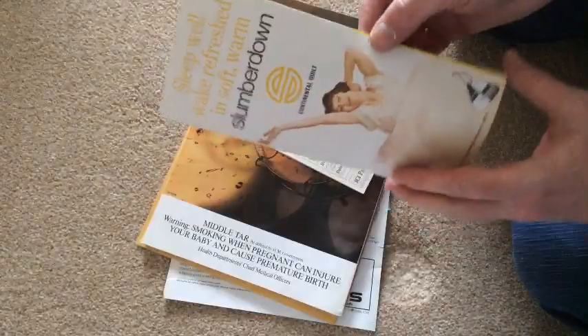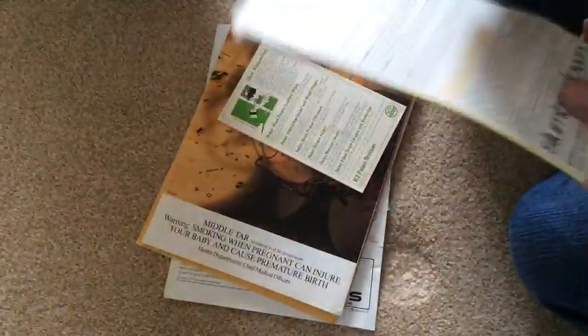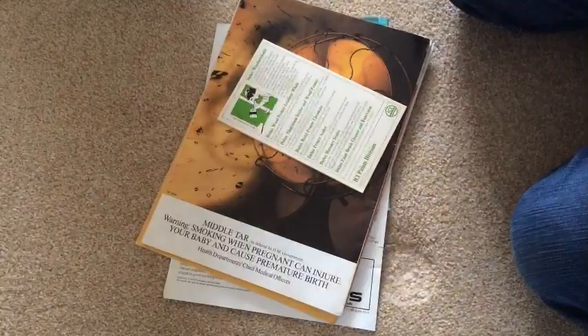Well, not very interesting for our purposes. A little leaflet on slumber-down continental quilts. Don't know what date that is. Anyway, it's got some oldie-worldie measurements on it. Not very interesting for me.